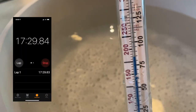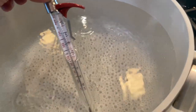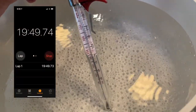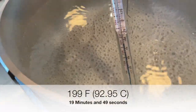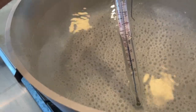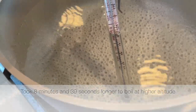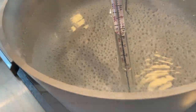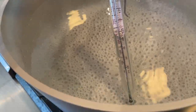At 17 and a half minutes, we're at 185 degrees, 85 Celsius. At 19 minutes and 49 seconds, we're at 199 degrees — just over 92 Celsius — and it's starting to boil. So it took almost 8 minutes and 39 seconds longer to boil in Lake Tahoe at 7,200 feet compared to my hometown in Northern California, where we're only 114 feet above sea level.